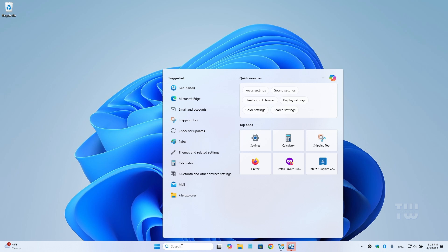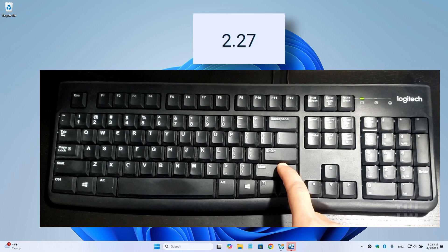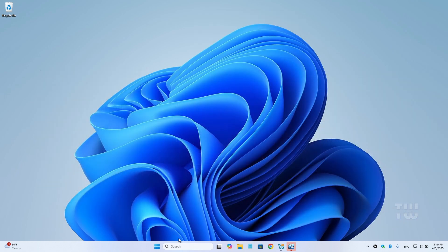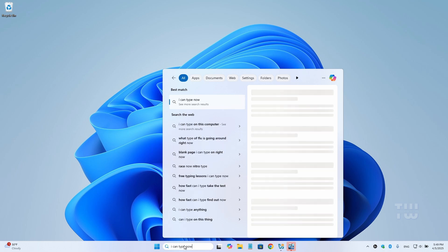And when you're ready to unlock your keyboard you'll just reverse the process. Press and hold the right shift key again for about 9 to 10 seconds, and just like that your keyboard is functional again and you can type away without any issues.